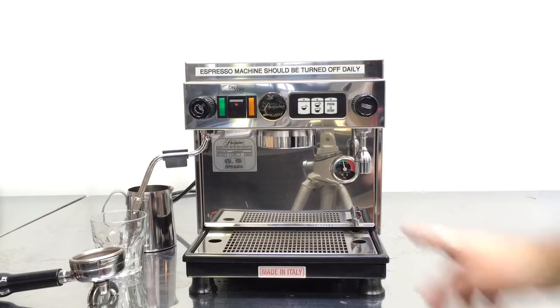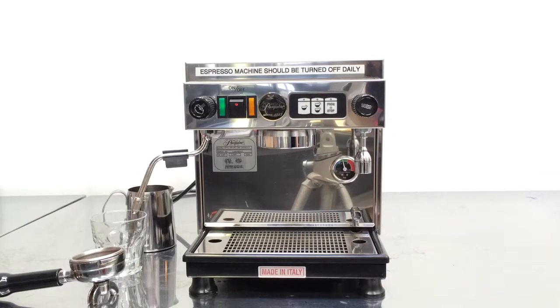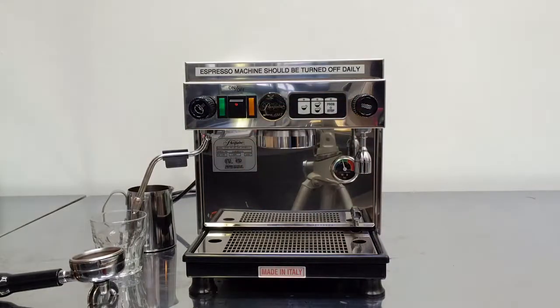So we replaced the screen, the shower head, the gasket, we descaled the machine, back flushed it. We also deep cleaned the steam wand and took really good care of it, replaced the pump, and now the machine is ready to go.